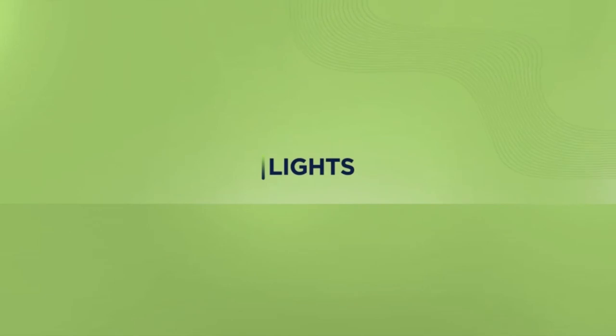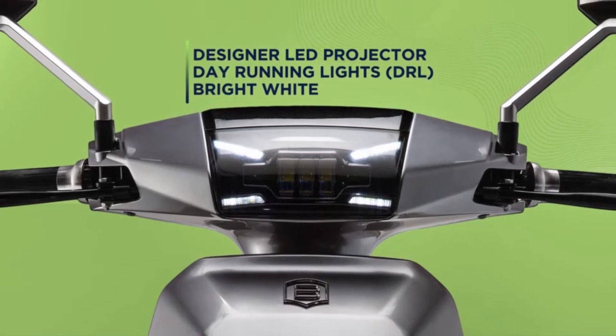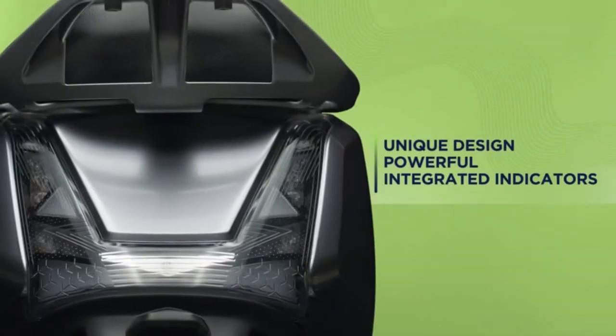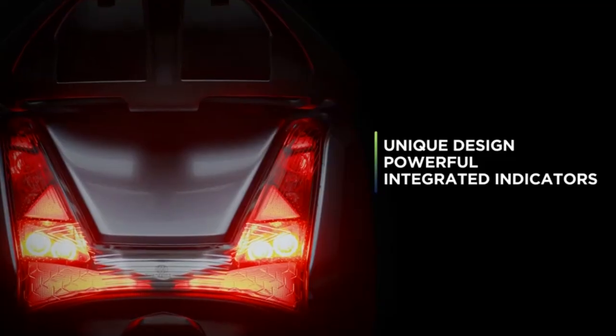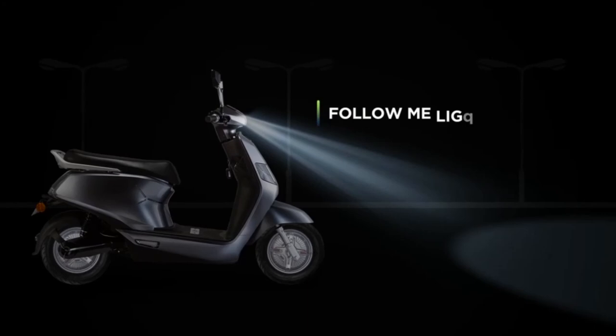When it comes to sensible lighting, the B8 is spot on. The day running lights are smart, the headlights are optimal, bright and efficient, and the tail lights are unique, powerful and intelligent. When you switch off your e-scooter, the follow-me lights stay on for a while to ensure you reach safe.